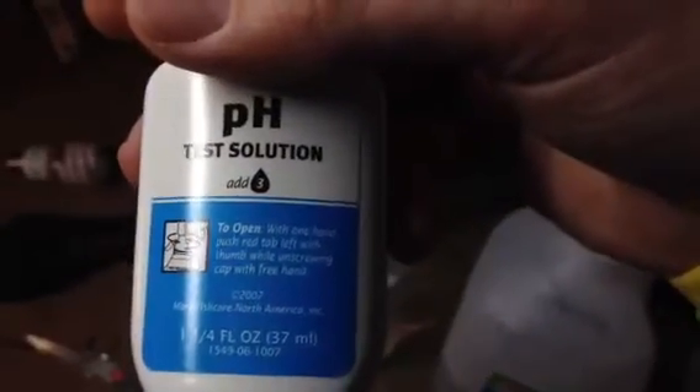Now you might be wondering how did you get it to turn blue — well, that's where your pH test solution comes in. You're going to want to at least double the amount of recommended drops the bottle says. It has three drops on there, so you're going to want to do at least six drops, because it's going to make it turn really, really blue and it's easier to read when it's darker. I ended up adding 10 drops because I wanted it really dark. As you can see, it's really dark, and once I have my CO2 system dialed in, this is going to turn green. If I'm adding too much, it's going to turn yellow, and if I'm not adding enough, it's just going to stay blue.